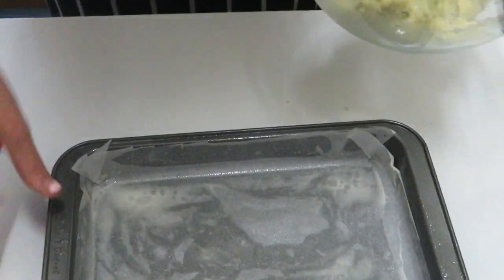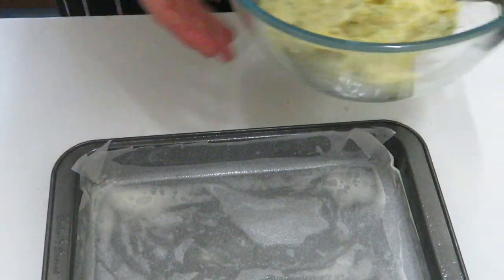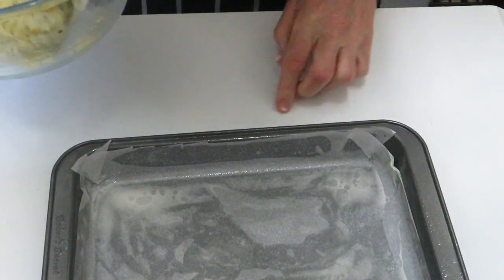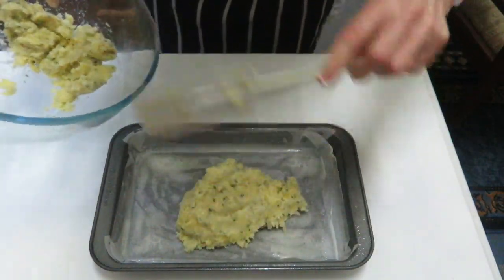At this stage you're going to line a little baking pan, probably about 11 inches by 7, and grease it with some coconut oil. What we'll do now is pack this mixture into the tin.